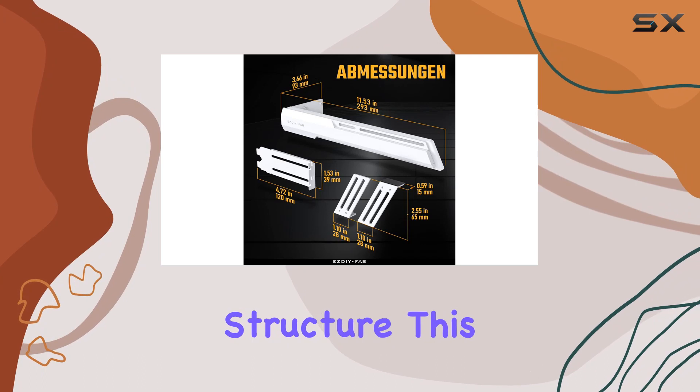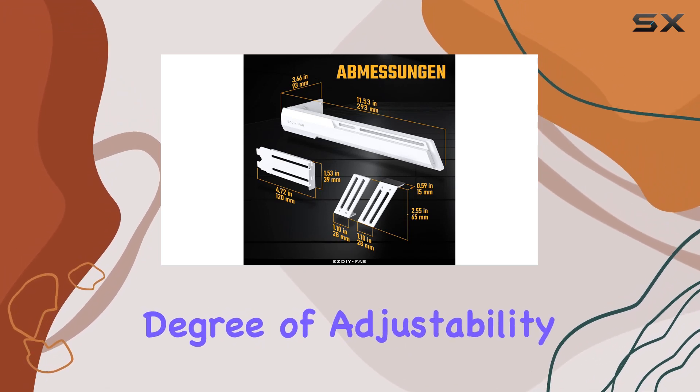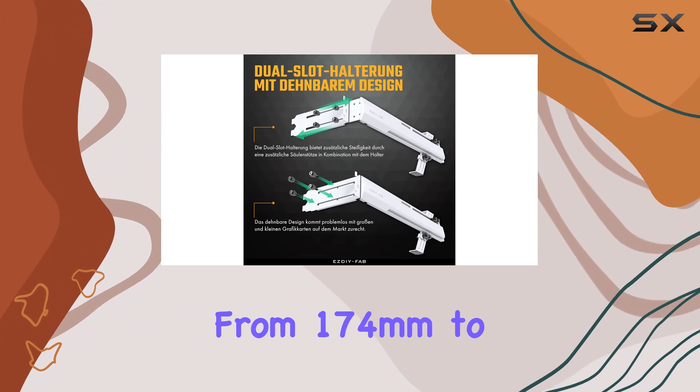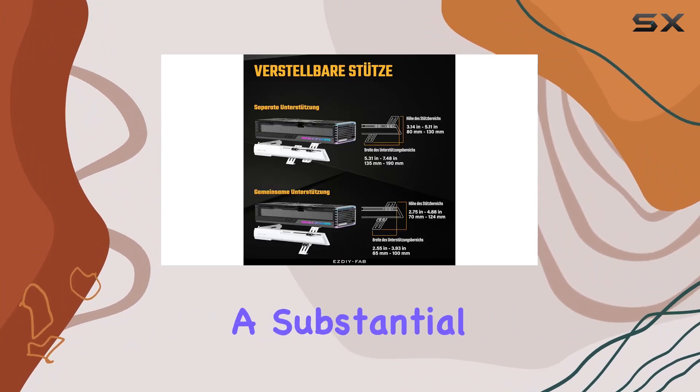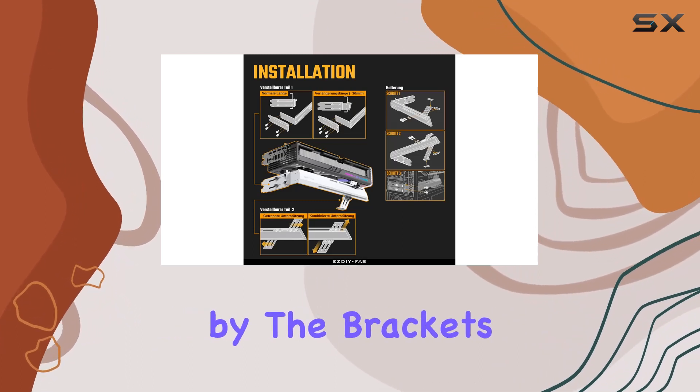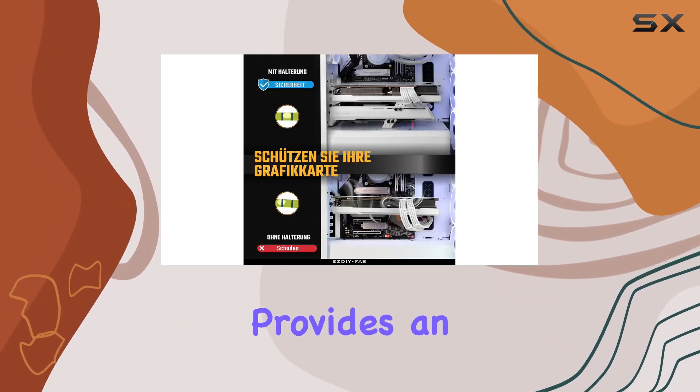The slide-type support structure allows for an impressive degree of adjustability, accommodating graphics cards of various lengths from 174 millimeters to a substantial 280 millimeters. This flexibility is further enhanced by the bracket's stretchable design, which provides an additional 30 millimeters of expandable space.